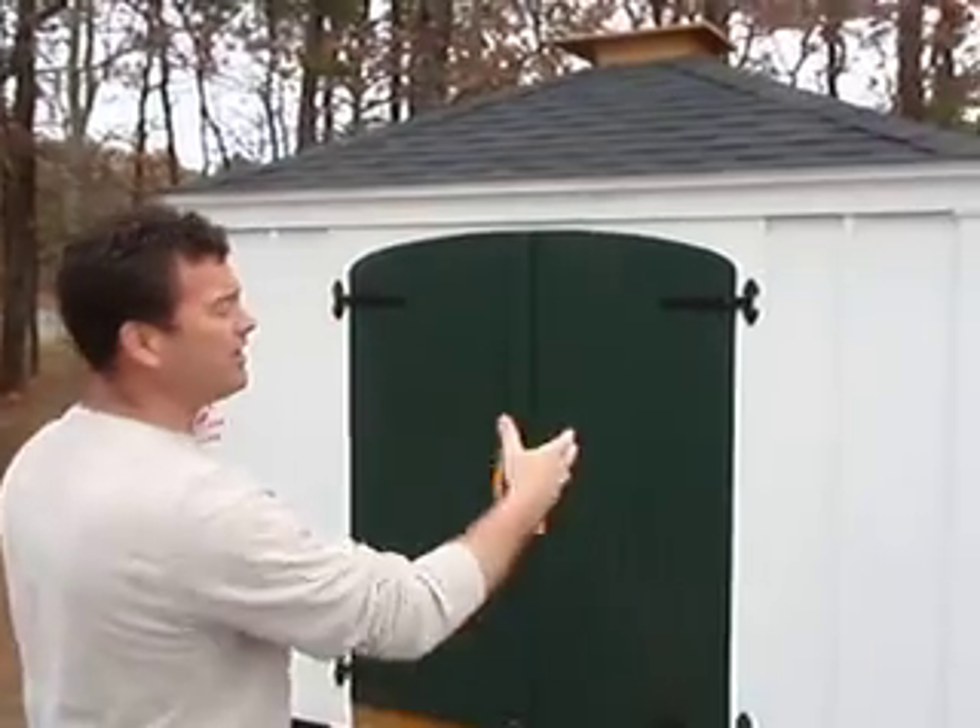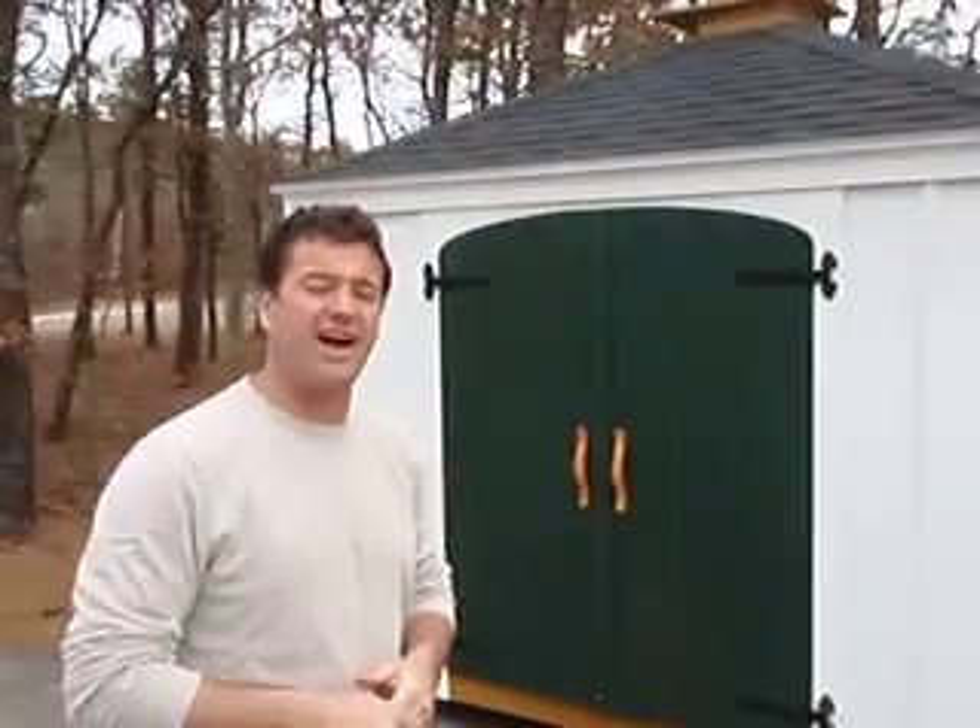Hi, Jamie McGrath here to show you another designer series building. This is our hip roof style building, available in three or four different sizes.